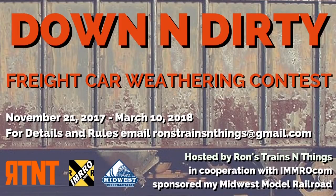It is contest time and I'm here to help you get started right now. I'm here to help you get started with the Down and Dirty Weathering Contest brought to you by Ron of Ron's Trains and Things. Also sponsored by Midwest Model Railroad.